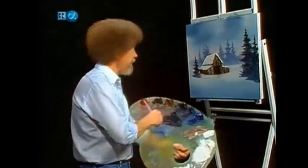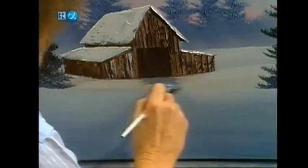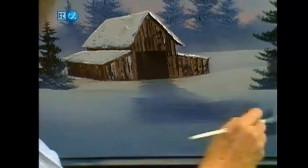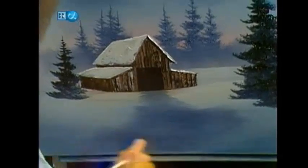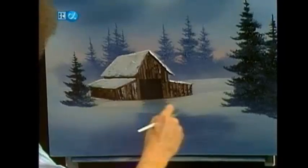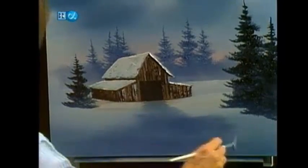Let's take some of that nice gray color we had — maybe right in here. Maybe there's a little path that just works its way out, just works its way out here. We just put some gray in there so it can come right on out.